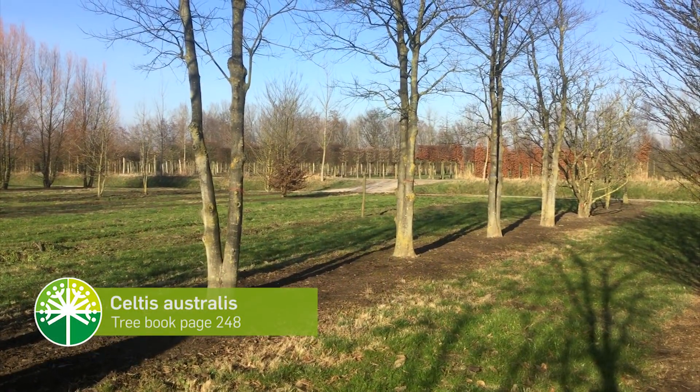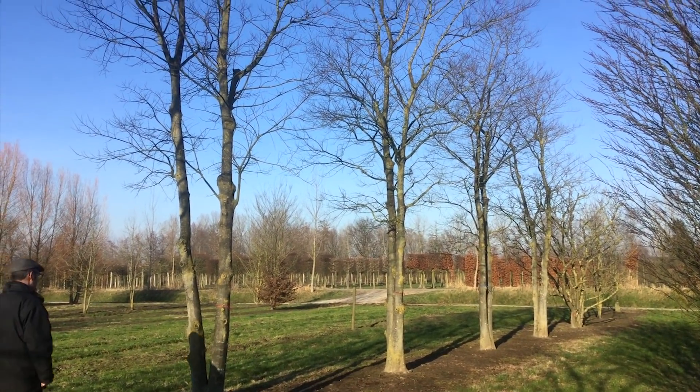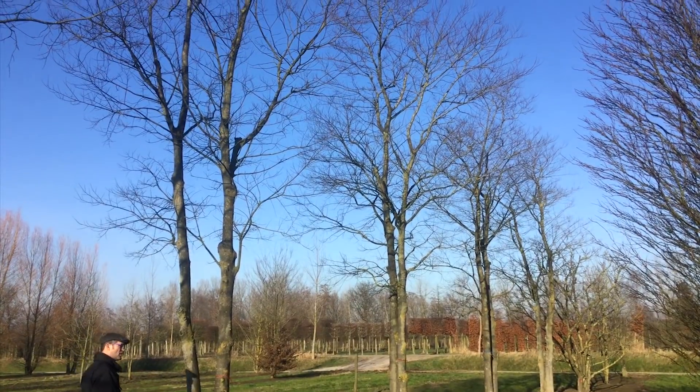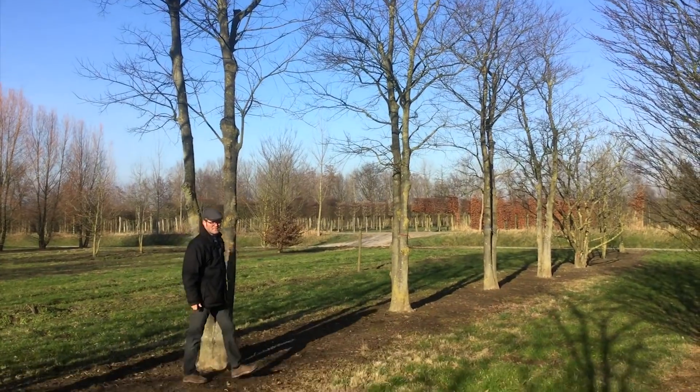Here we see Celtis australis, which is quite uncommon as a multi-stemmed tree. It is very suitable to grow under dry conditions, such as dry city climates.